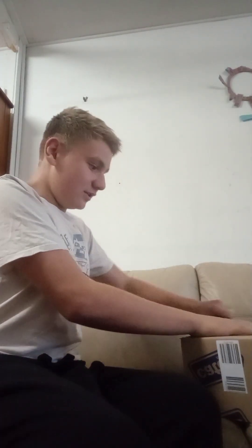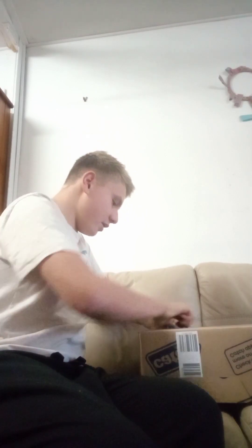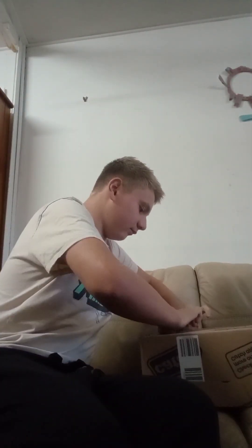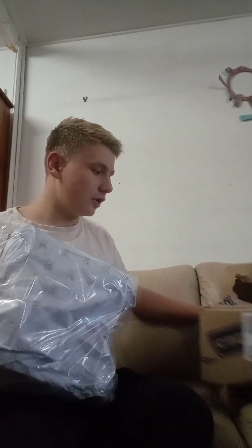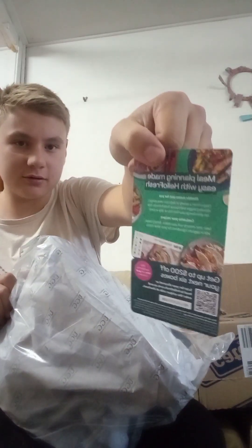Now I've got a knife, so let's open it. Now, open it. I want to open it. Something new. Here's this. Good, so now let's finally open it.